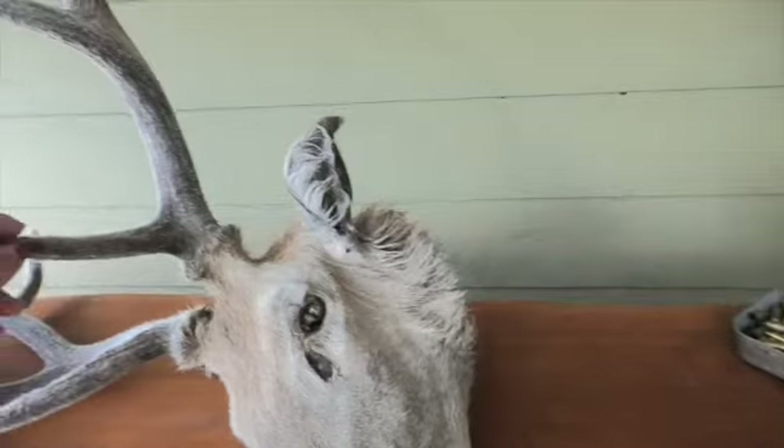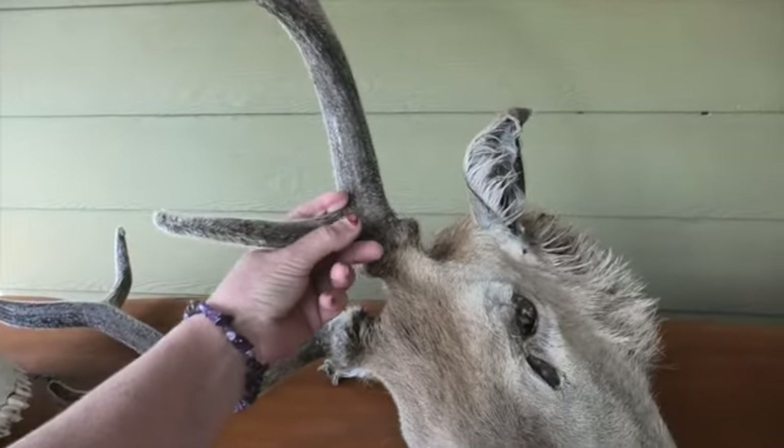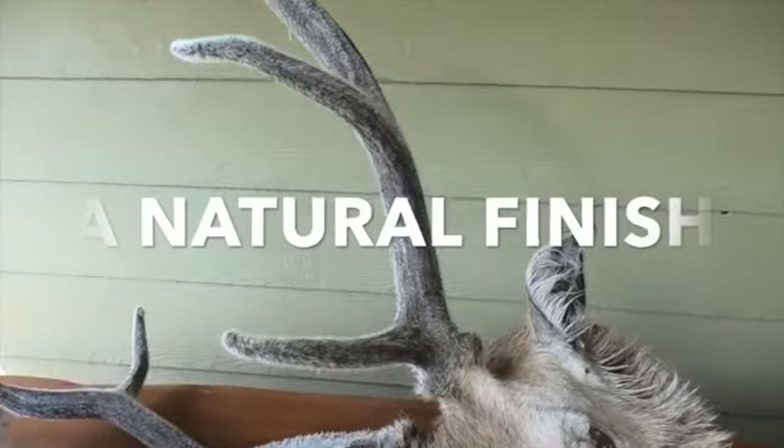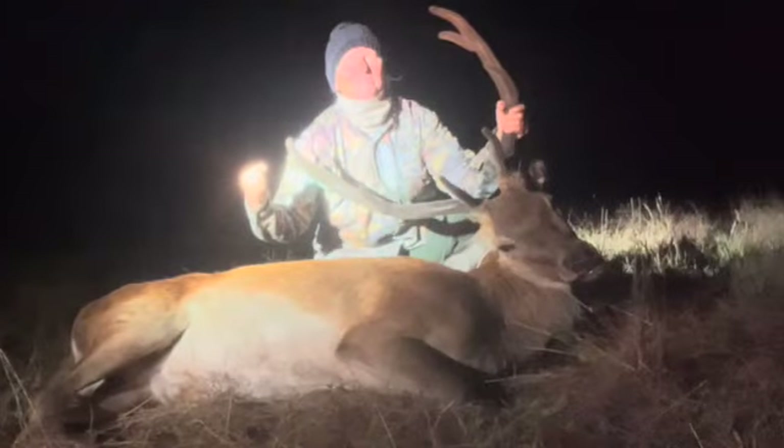Yeah, happy I got one like this right before he got the velvet off - actually feels so nice and soft. Cool looking antlers!